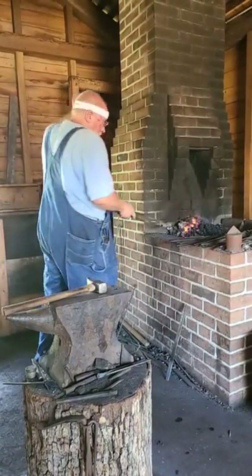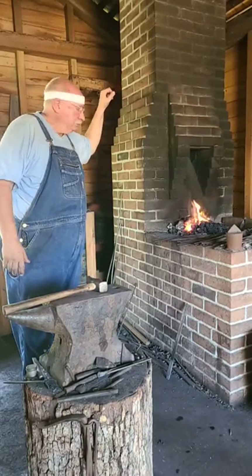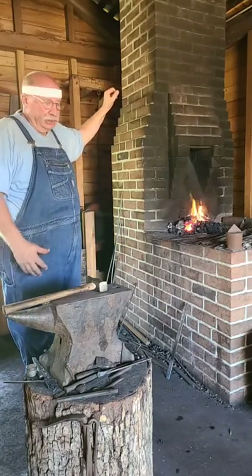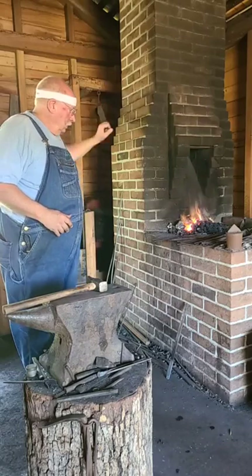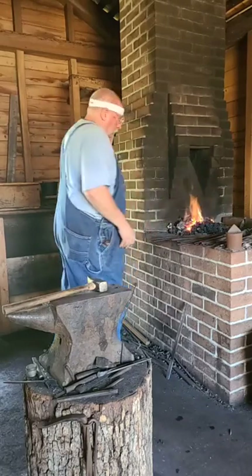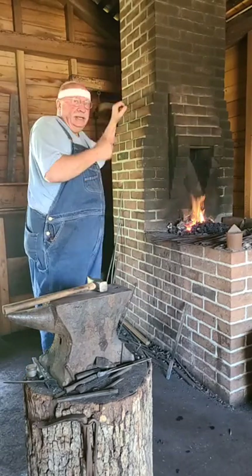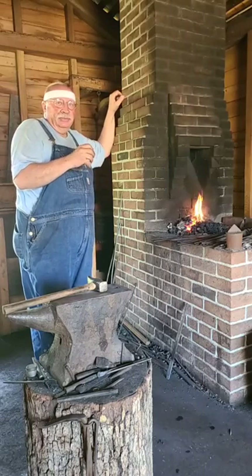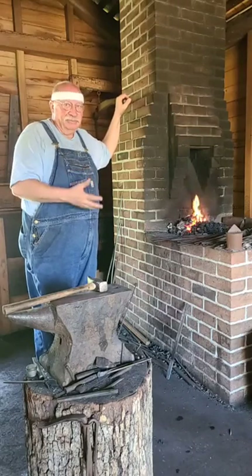So it may look a little odd on camera because the camera picks up color differently than the human eye. What I want to do is come up to about 1500 degrees Fahrenheit, and we'll look at it closely as it cools off and watch the way the heat leaves the material. If I pump a lot of air into it, I'm forcing the heat into the smaller, thinner cross sections too fast, too quickly. The thicker, more massive areas don't soak up the heat nearly as quick, so it's an uneven heat.